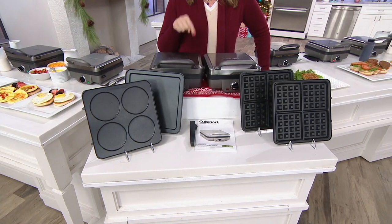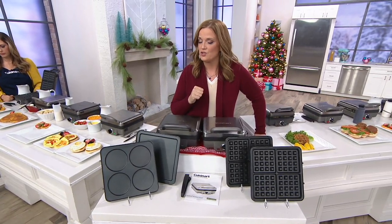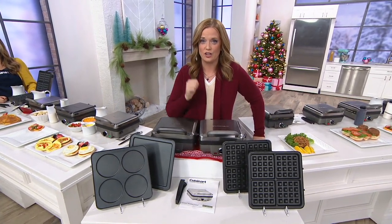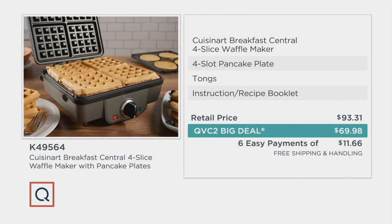When you see this as our QVC2 big deal, you know the price is going to be exemplary. Take a look at your screen — you're not spending more than $90. As a matter of fact, you're paying less than $70. The retail price is $93.31. Our QVC2 big deal price is $69.98. We have six easy payments of $11.66 as an option for you, and we have free shipping and handling.